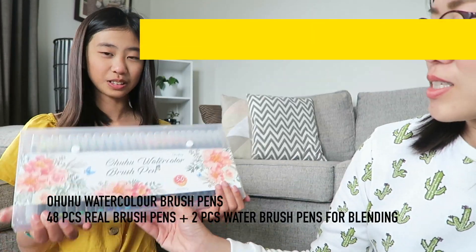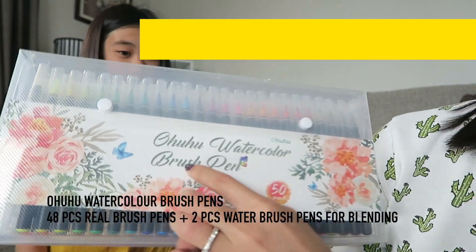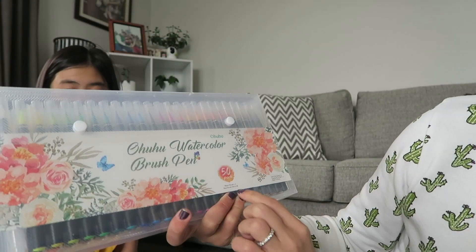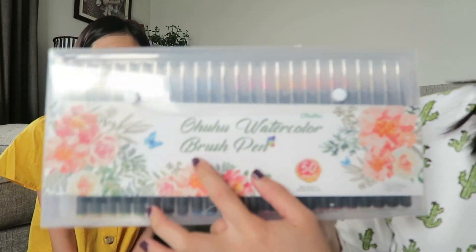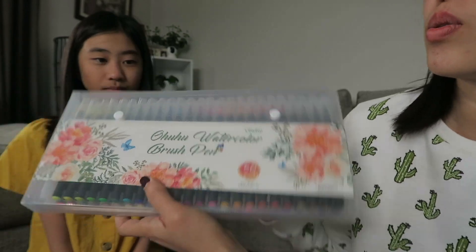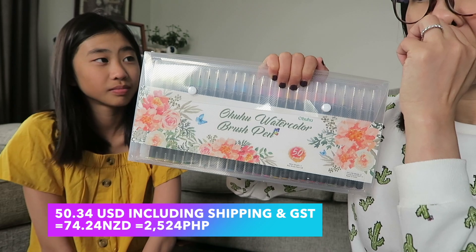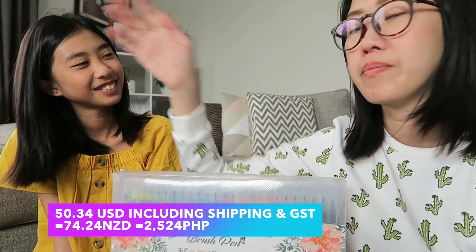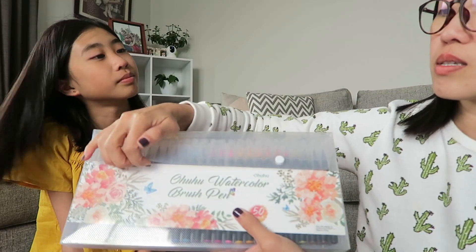It's the Ohuhu brand — it's a watercolor. Yeah, the brand is Ohuhu. Ohuhu watercolor, and it's got a 50-pack of watercolor brush pens. He really chose this because of the brand. This is not cheap, guys. How much was it? 75 New Zealand dollars including shipping from the US.